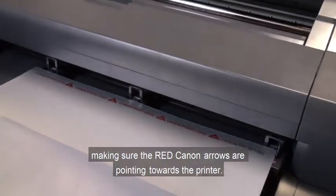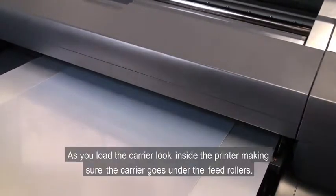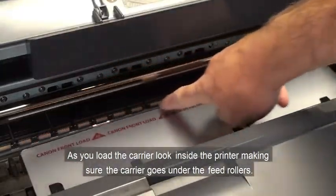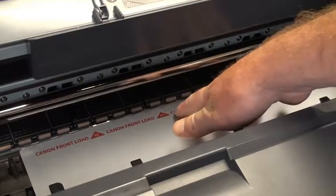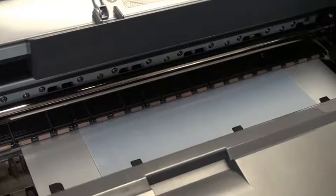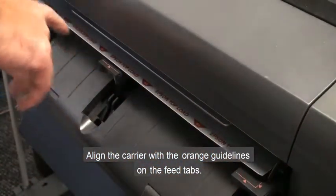Select Metal Panel as the paper type. Carefully place the carrier with attached metal into the front of the printer, making sure the red Canon arrows are pointing towards the printer. As you load the carrier, look inside the printer, making sure the carrier goes under the feed rollers. Align the carrier with the orange guidelines on the feed tabs.